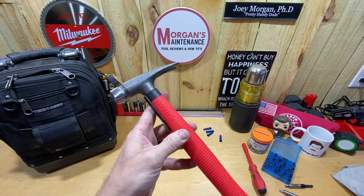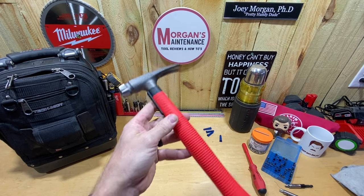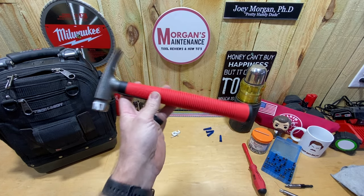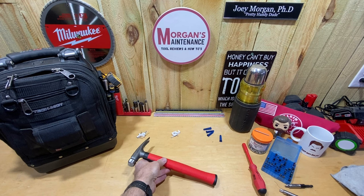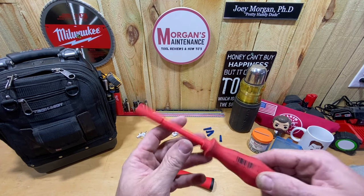But you guys gave me a lot of suggestions on how to go about getting this, and I ended up getting it significantly cheaper than that $220. I'm going to talk about how I got it this cheap, and then we'll go over the features of this hammer, how it fits in my bag, and all those things. But before I get into that, I also want to mention something.